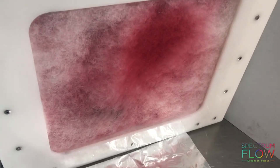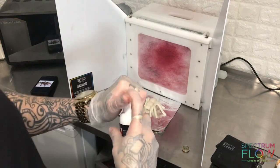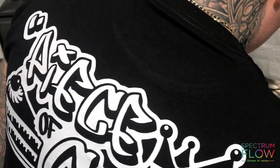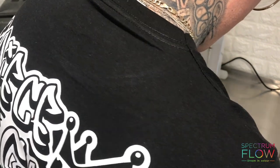So let's have a look if it works. As you can see, there is color that has been caught there from a previous project. I'm going to airbrush this tarantula.